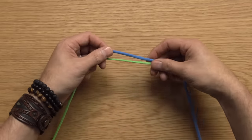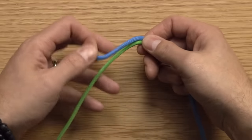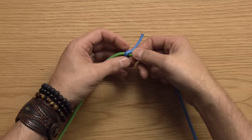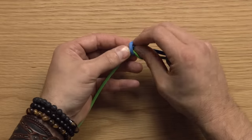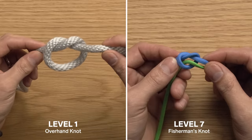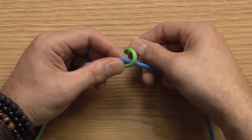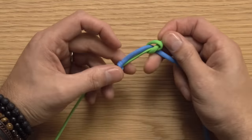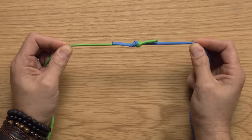Take one of the lines and place it in front of the other line in opposite directions. Go over the line next to it, and then itself — this is very important because you don't want to come up between the two — and then through the loop that you've created. Look familiar? It's an overhand knot. Cinch that tight, then look at your other side and do the exact same thing in reverse. Once you create these two overhand knots in opposite directions, you pull the load and they slide into each other.